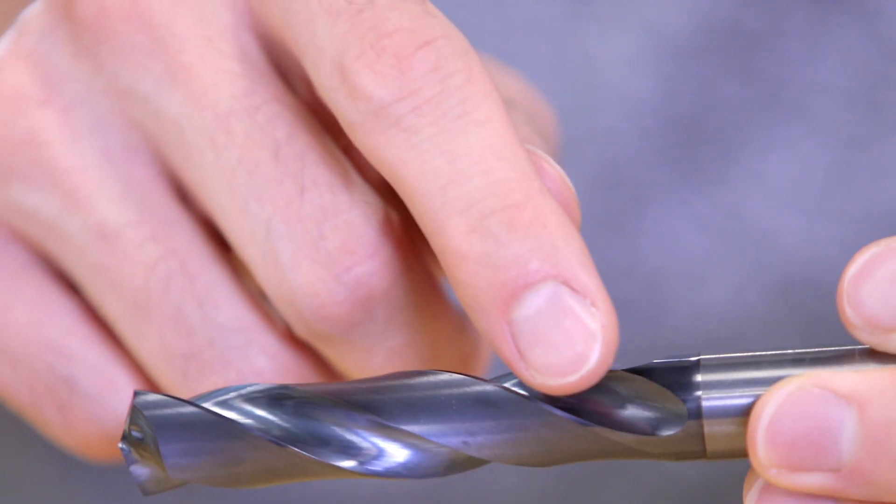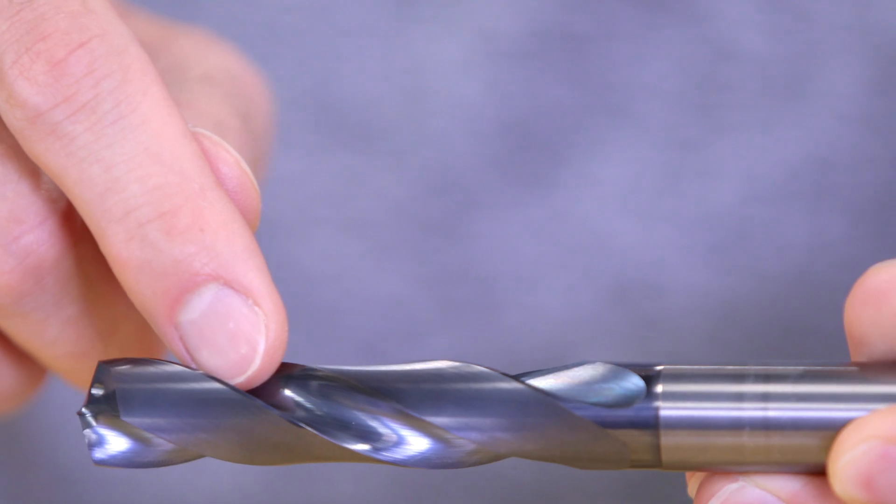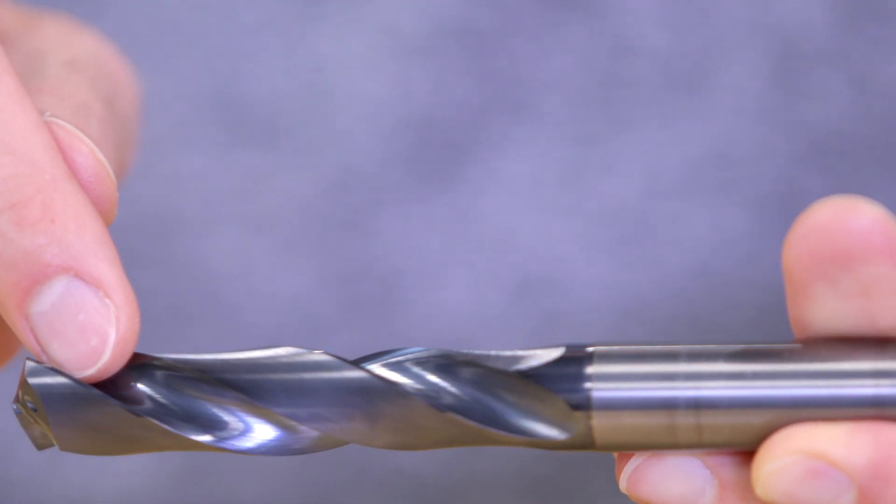In order for the chips to be evacuated properly, they have to break and travel up the flutes of the drill toward the spindle to be released.